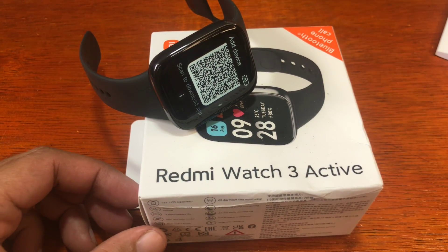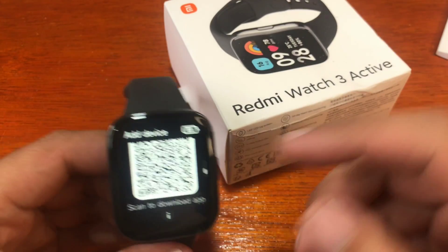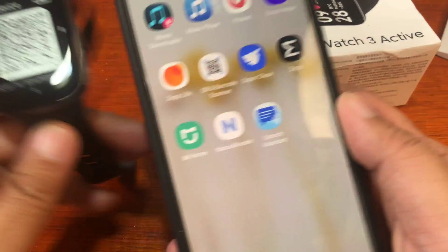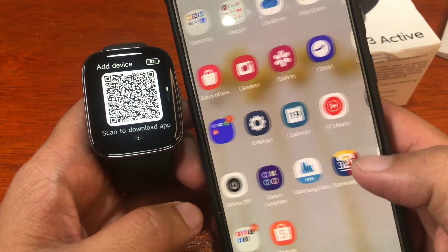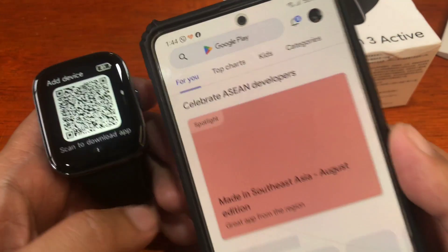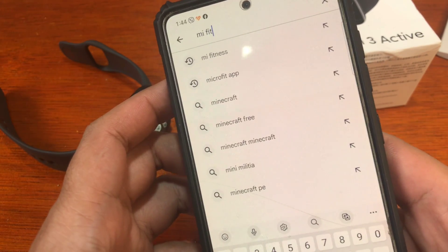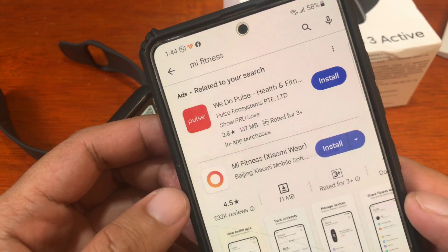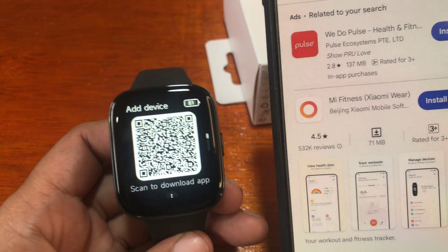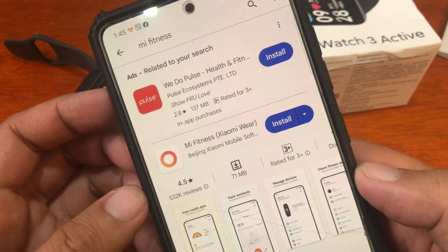Let's get started. We have the QR code here — you have an option to scan it, or you can go directly to the Google Play Store and search for the Mi Fitness application. If you scan the QR code, it will open a website and lead you directly to the Google Play Store, so it's the same procedure either way.